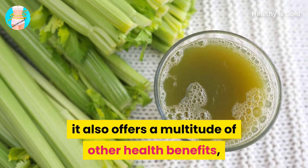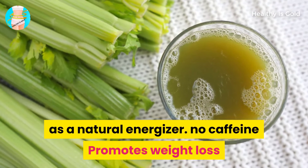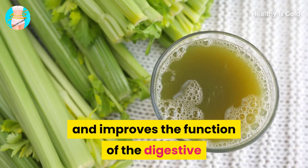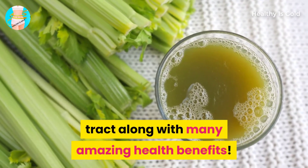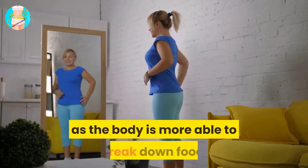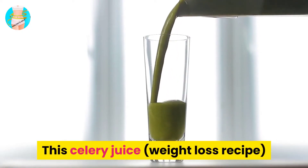Celery juice offers a multitude of health benefits, from preventing chronic disease to acting as a natural energizer with no caffeine. It promotes weight loss and improves the function of the digestive tract. A better digestive tract helps promote weight loss as the body becomes more able to break down food.